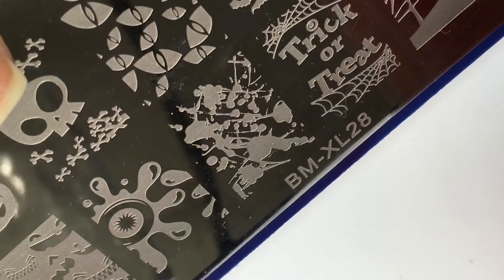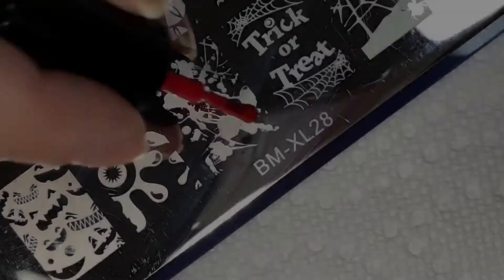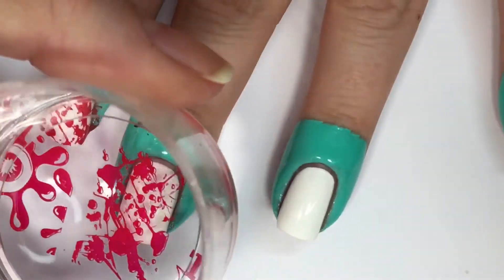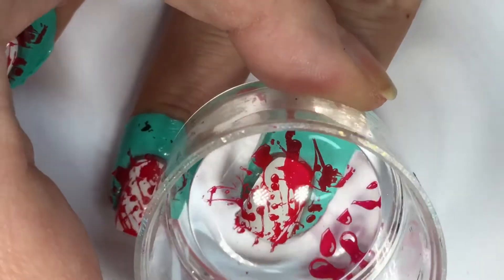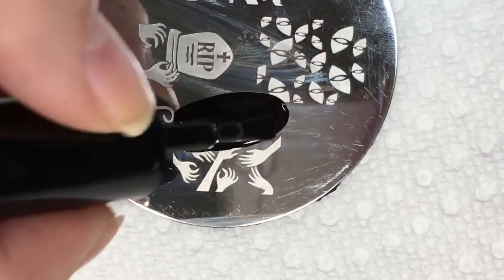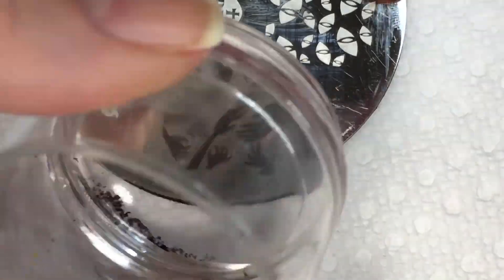Moving right along to the nail art — my favorite part. I'll be taking this blood splattered image from Bundle Monster's stamping plate BMXL28, using Girly Bits stamping polish in Fire Engine Red as well as my clear jelly stamper. To layer over top of the blood splatter, I'm going to use this zombie hand image from the same Bundle Monster stamping plate BMXL28, using Twinkle Tees stamping polish in Vibin.